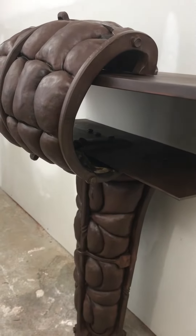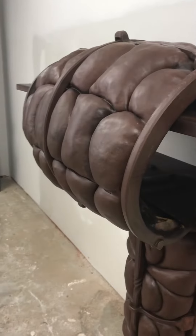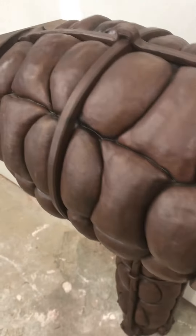It's all forged steel, fabricated, and then patina'd to get the brown variation. You can see here — I really like that part.